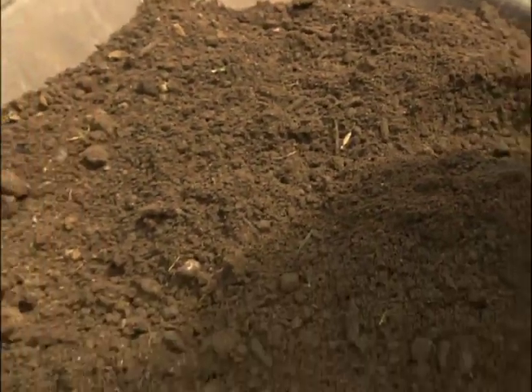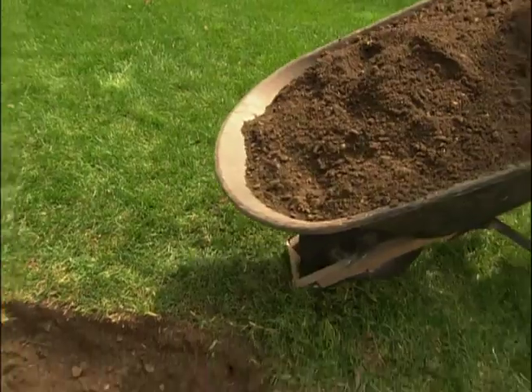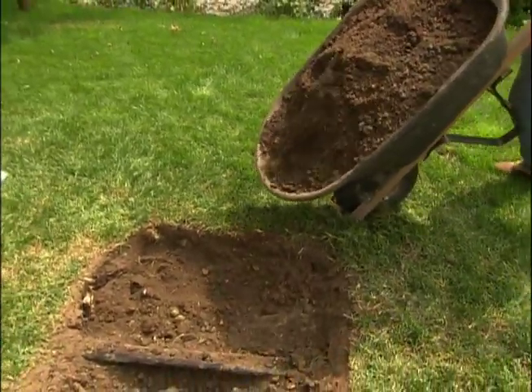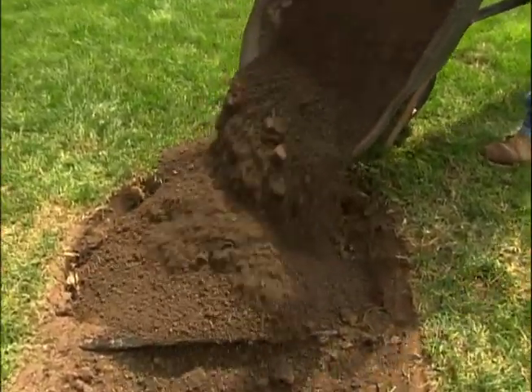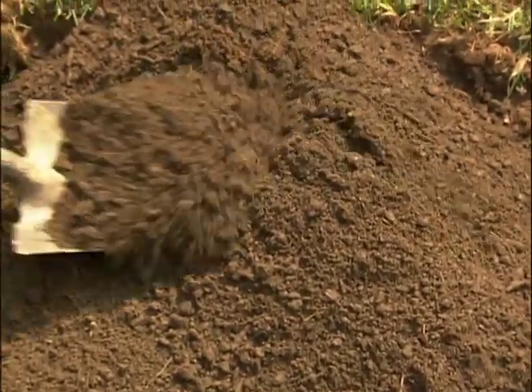This is what I put under every lawn I install — it's a mix of topsoil, compost, and sand. So while it drains freely, the compost holds moisture for the roots, and the lawn grows like crazy because the roots love it.